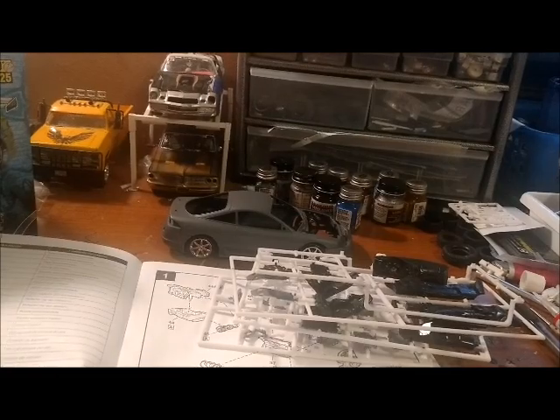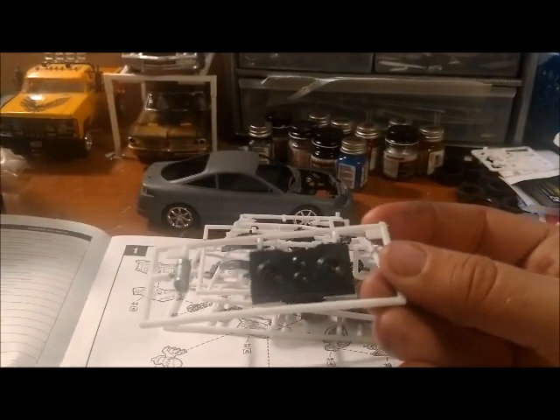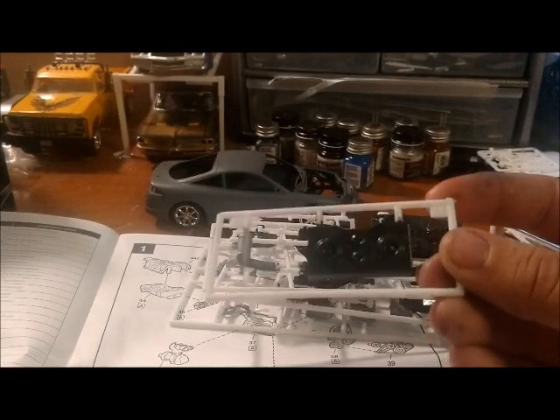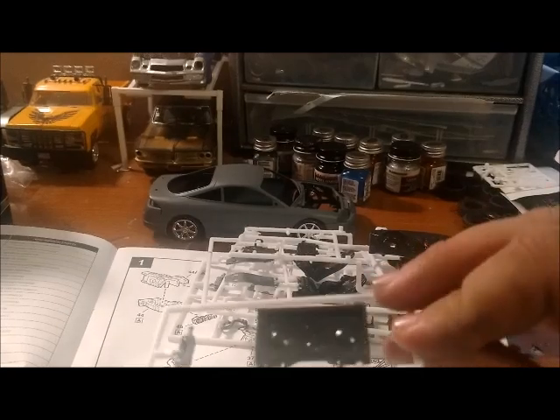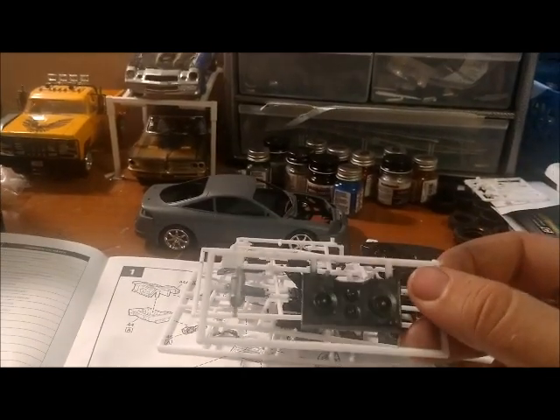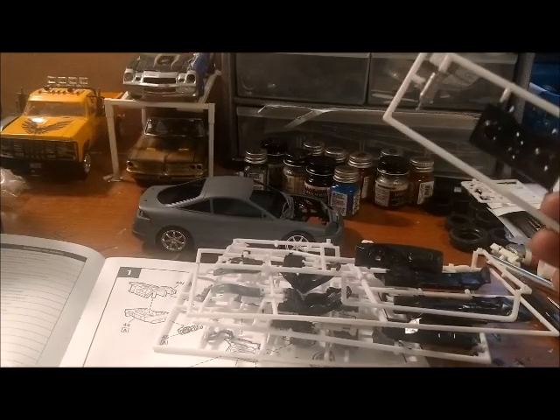And this is the speakers for the back. Nitrous bottle — I haven't painted it blue yet. I painted it aluminum first, so that's what I did. And then I'm going to hit it with the transparent blue, which is that blue color right there that I'm pointing to.